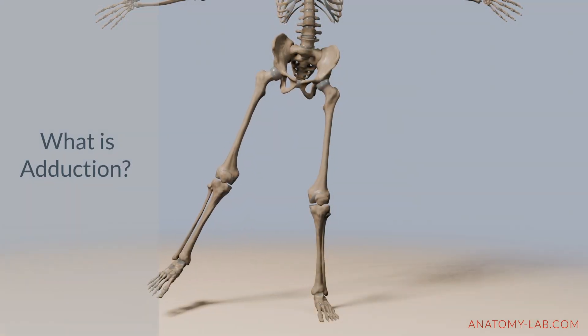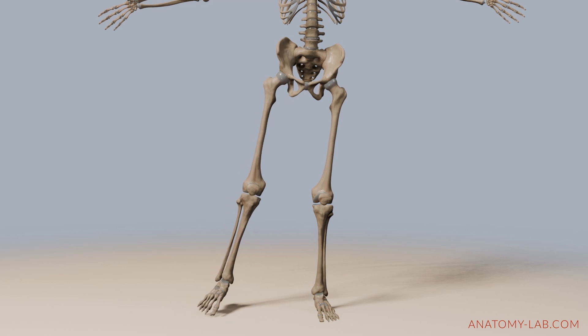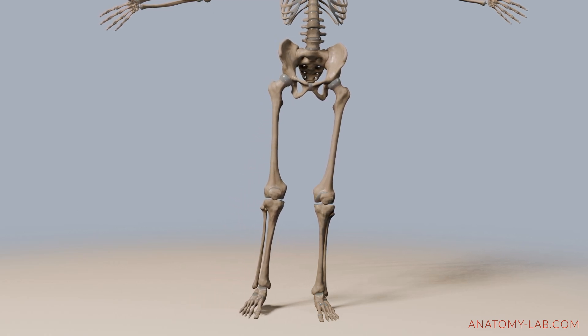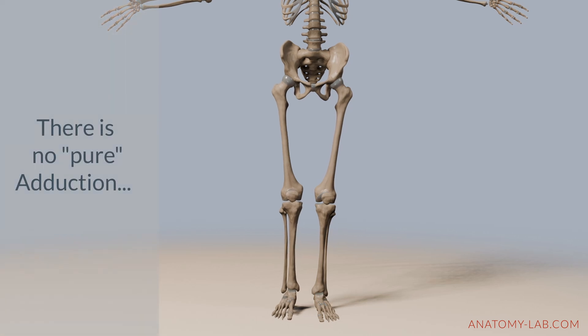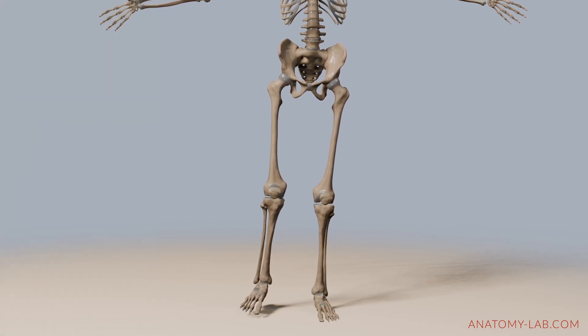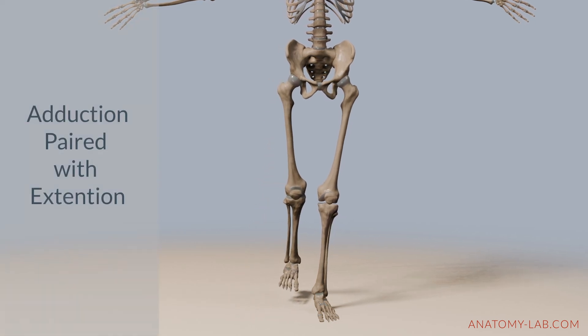So what is adduction? Adduction moves the lower limb towards the midline, aligning it with the body's symmetry plane. However, in the neutral standing position, the legs naturally touch each other, so there's not really a pure absolute adduction. To circumvent this and increase the range of motion, adduction is often paired with other movements.